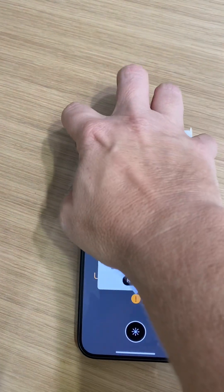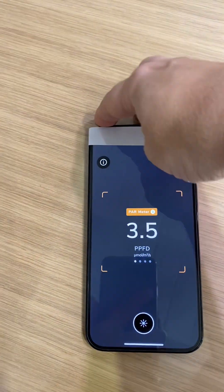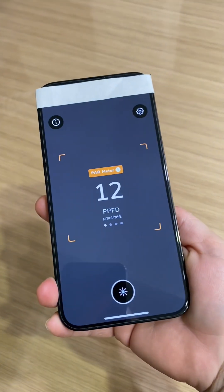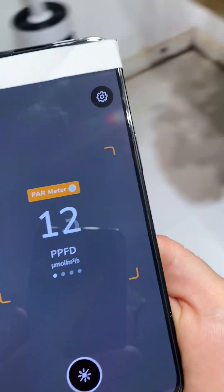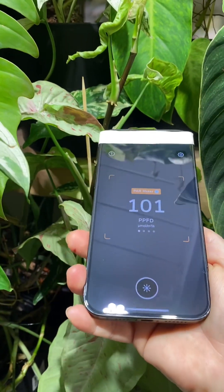Put the paper loop over the front camera — definitely easier with two hands. Then take your phone and go over to your plants.